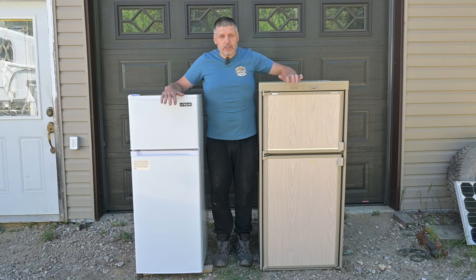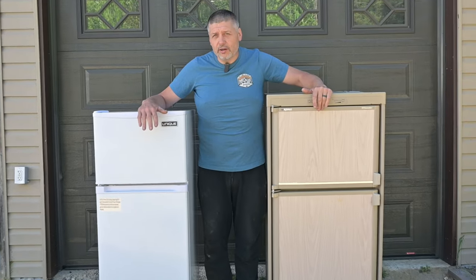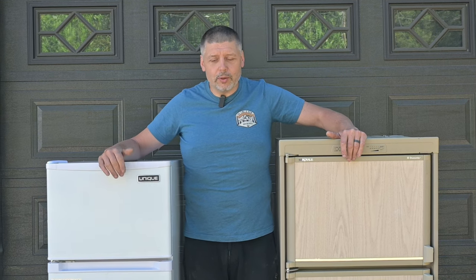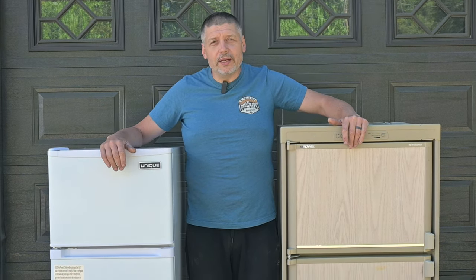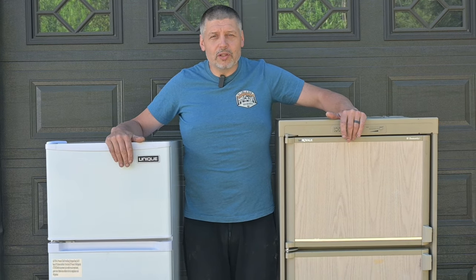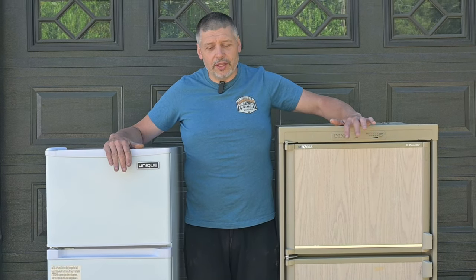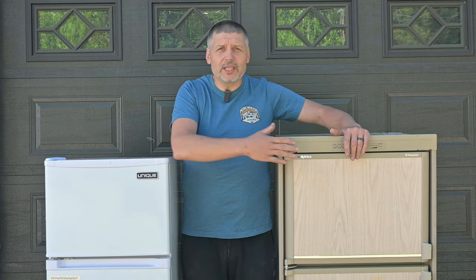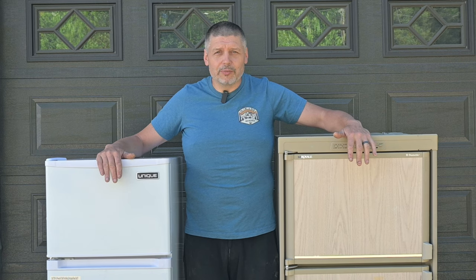The reason we're switching out is the absorption type fridges aren't as efficient. They use a lot more DC power when you run them on DC, and we use up our propane so you've got to fill bottles more often. This way we can run just off our solar power or power coming from our truck when we're driving. The temperature inside stays a lot more consistent on these compressor fridges. The absorption fridge temperature seems to vary more - the freezer doesn't get as cold, and they're more susceptible to not running efficiently when they're at angles, which doesn't apply to the compressor fridge.